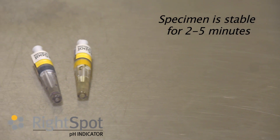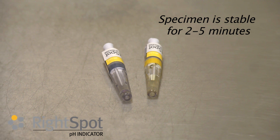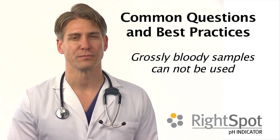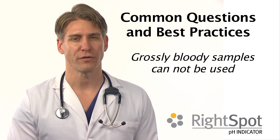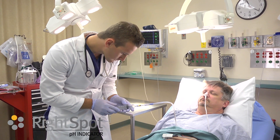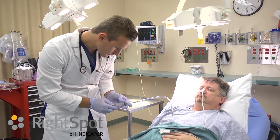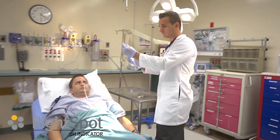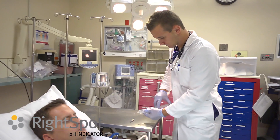The specimen is estimated to be stable for 2 to 5 minutes at room temperature. Grossly bloody samples cannot be used. Specimens with coffee ground emesis can be used. Interpretation of the test should not be done by one who is colorblind. This test is designed to be used by qualified medical personnel as an aid in professional diagnosis.